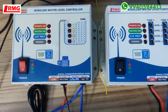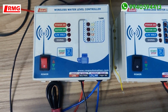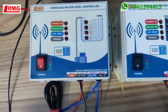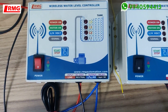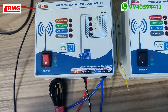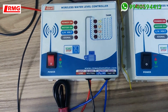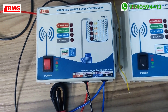Today I'm going to explain our wireless water level controller products. We get many inquiry calls asking whether we have wireless options and what types of wireless solutions we offer. This video will explain the varieties we have, and also our special advanced wireless water level controller product.